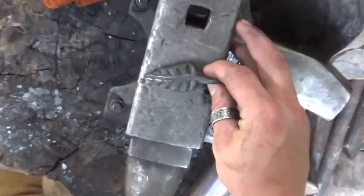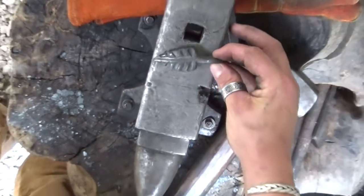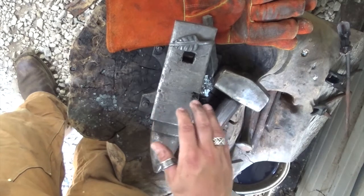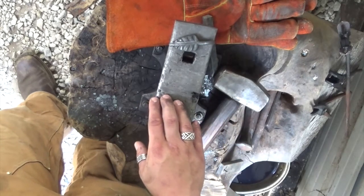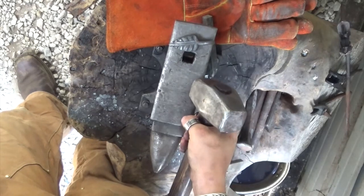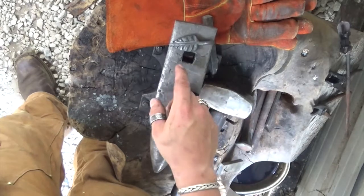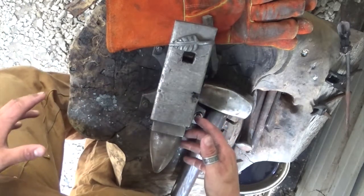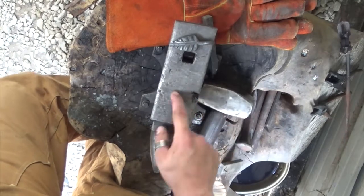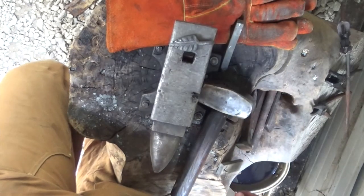This is the leaf keychain we'll be making. The reason blacksmiths and bladesmiths make a leaf keychain is because it works pretty much all aspects of hammer work — hitting hard when you need to and light when you need to, as well as hammer control and positioning on the anvil. We'll be doing a lot of 45-degree hits on the edge of the anvil to make a nice point. If you're a beginner blacksmith or bladesmith, I'd highly recommend making a lot of these before you try making a blade. I'm going to pop this half-inch piece of bar stock into my forge and we'll get to hitting some metal.